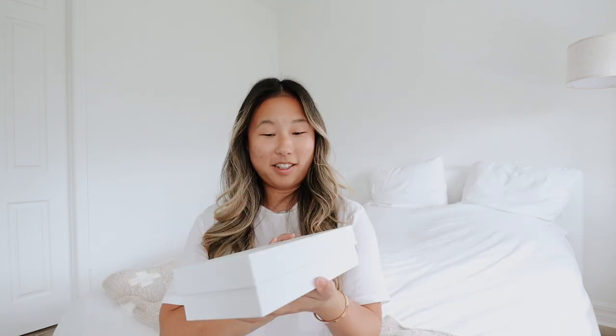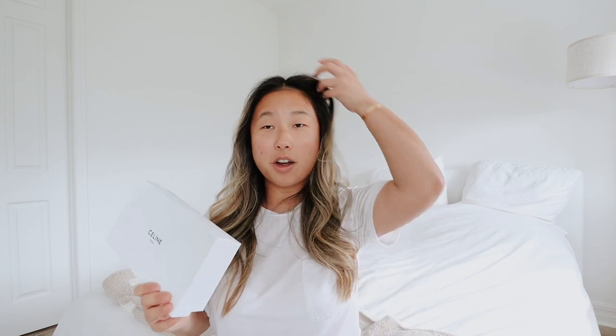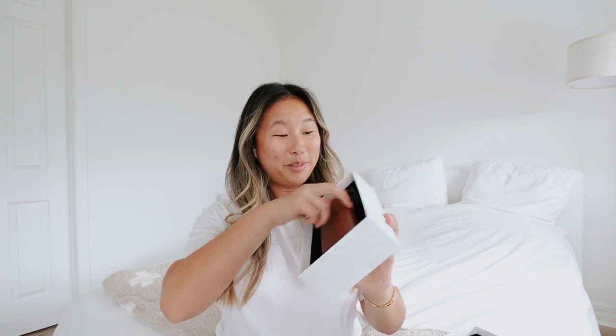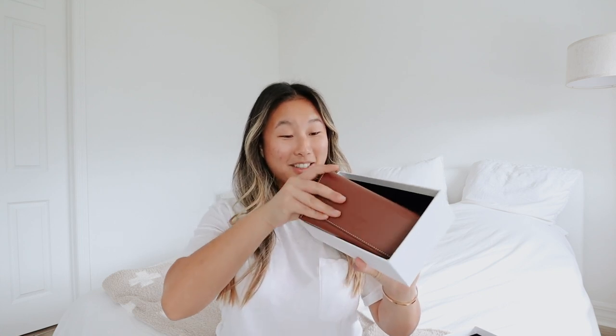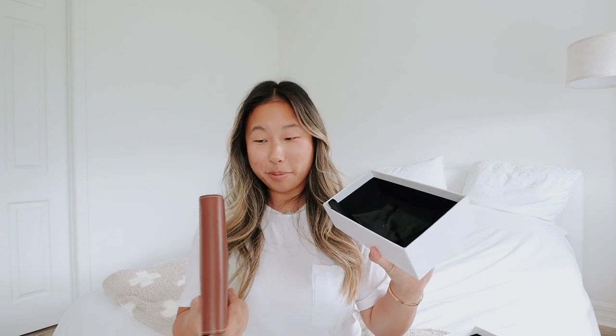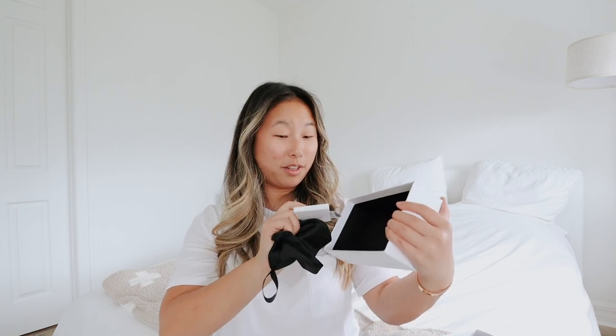Alright, let's unbox the Celine glasses. This is what the box looks like — it's so pretty. This is the most I've ever spent on sunglasses, so this is a pretty big deal. The transaction was super easy, they had them in stock, so it was just like, oh I want those, and they're like, okay. Oh my gosh, it's so cool! Look at this glasses case — that's so nice. I've only really had Ray-Bans. This is just a little bit next level; I was not expecting all this.